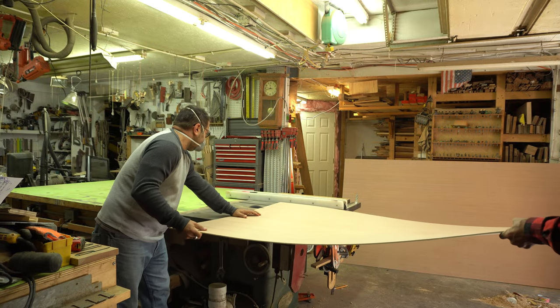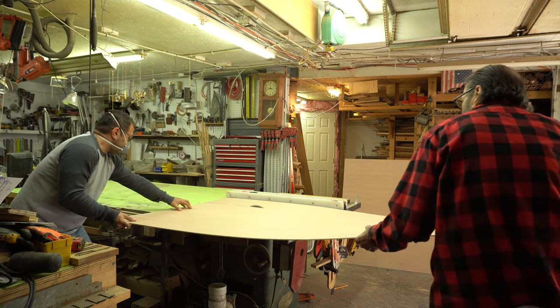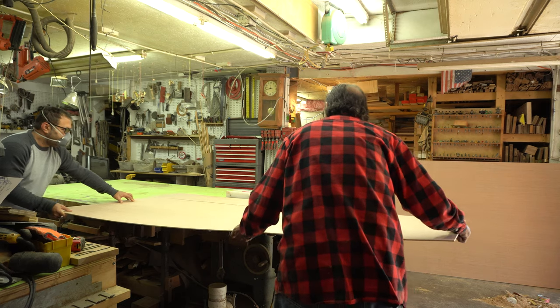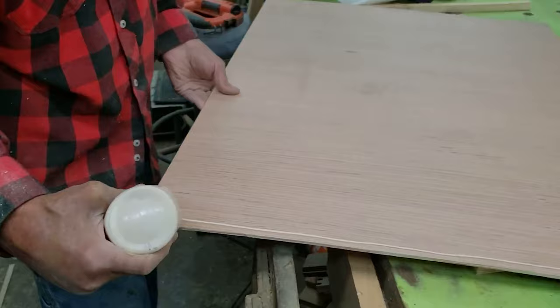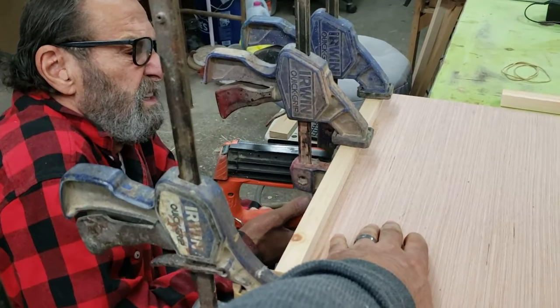First things first, we need to cut up this quarter-inch piece of plywood. This is a full sheet, and I'm very lucky to have a father who has pretty much every tool under the sun and this massive table saw bench to be working on. Now we're just gluing things up, and you might notice through this that my father is doing a lot of the work.